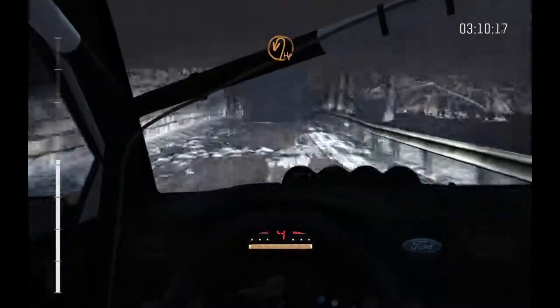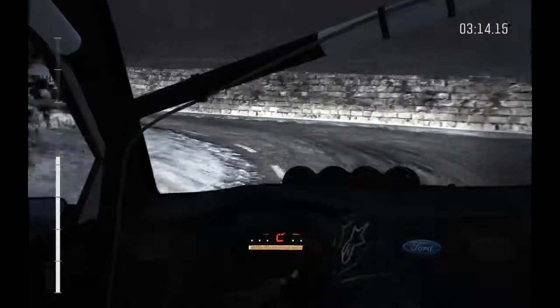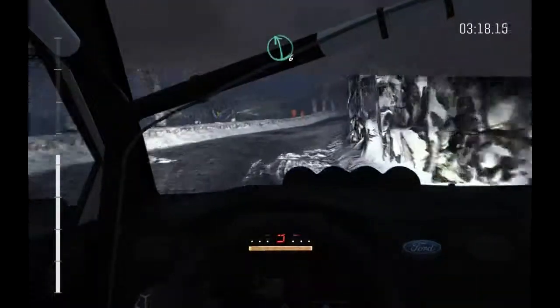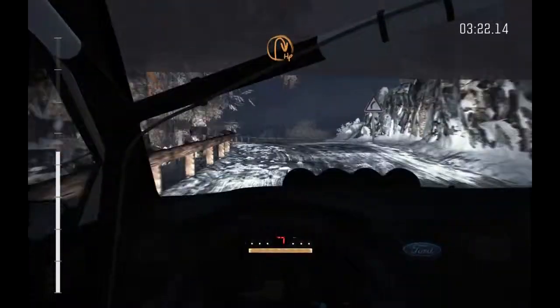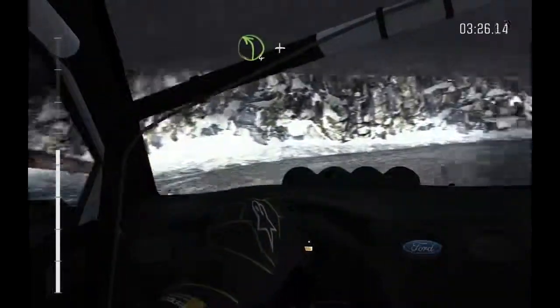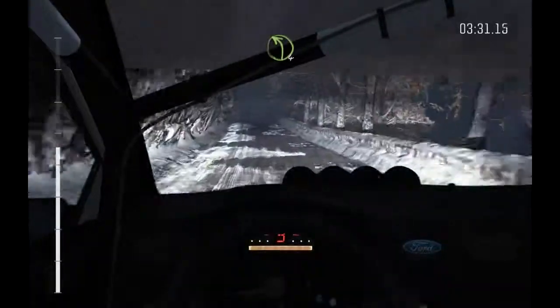Open hairpin left, into right 5, 1.30, left 6 over crest, immediate hairpin right bump on exit, left 4, and left 4 narrows, 100, crest.